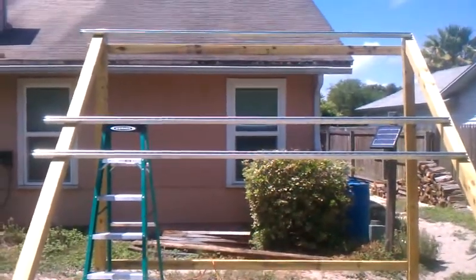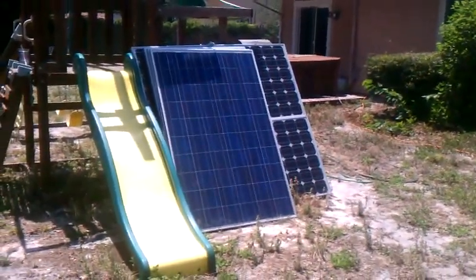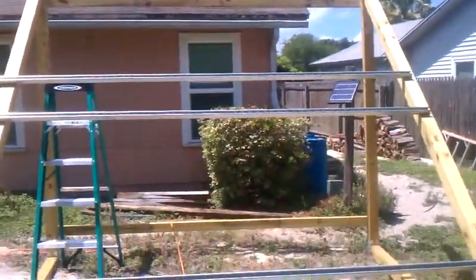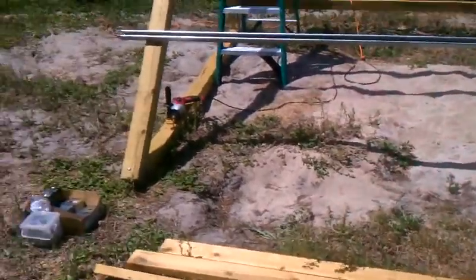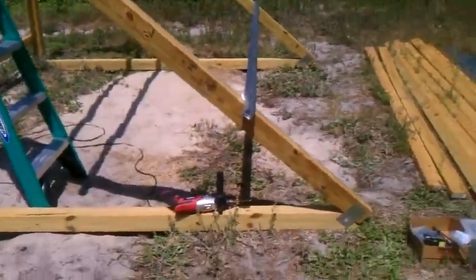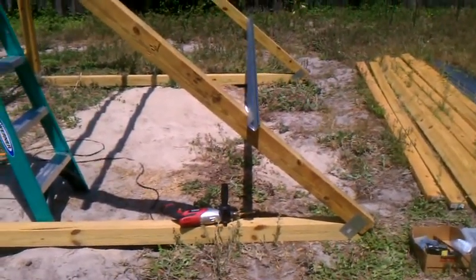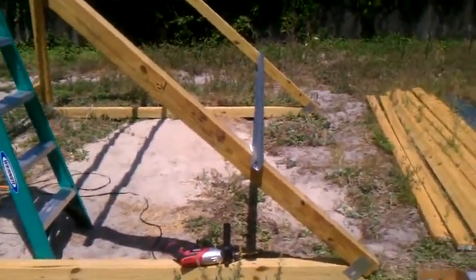I did 48 inches because I wanted to be able to adjust up and down on these panels. These panels are about — the smallest ones are about 62 inches high, but the biggest one is like 66 or 68 inches, I don't remember exactly. So I need to be able to adjust up. Besides that, I want the bottom row to be high off the ground so that I don't get any splash from rainwater.